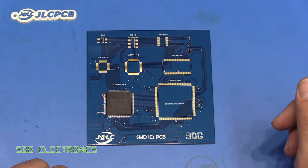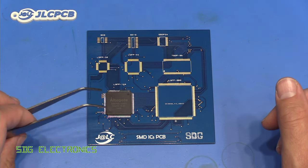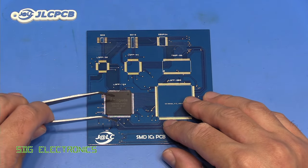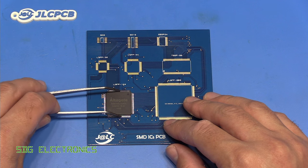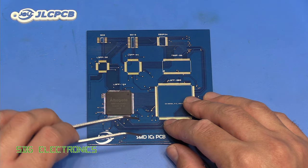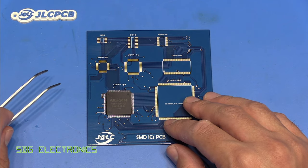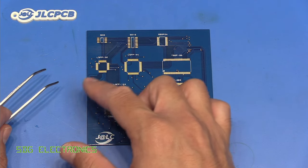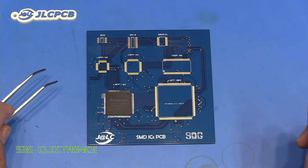And then when we want to use hot air, it can be actually quite difficult to remove a chip this large. Because even with these very large tweezers, you can't really get a grip of a component like this. And you only have to slip slightly and you might wipe out half of the components on your board, because when you're using hot air on something this big, almost certainly you're going to reflow some of the components around it.